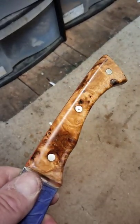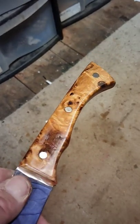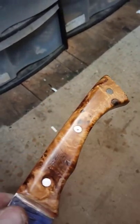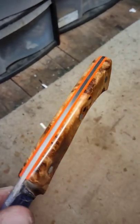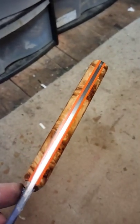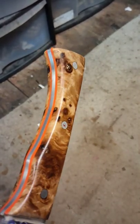Stabilized oak burl — that's just oil on there at the moment and it's looking incredible. The chatoyance, you know, the depth when you look through the wood on this is absolutely incredible. And I thought I'd go for orange liners on this one. It's looking nice, isn't it?